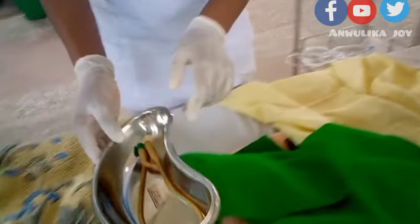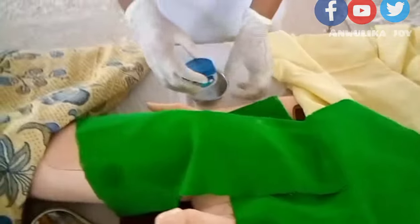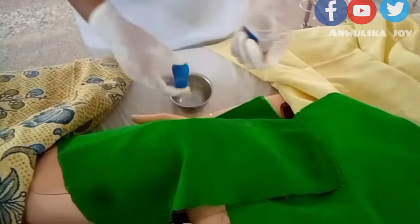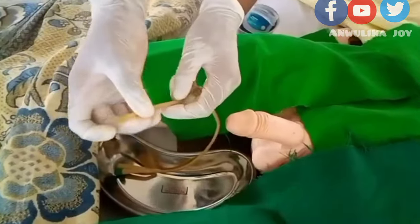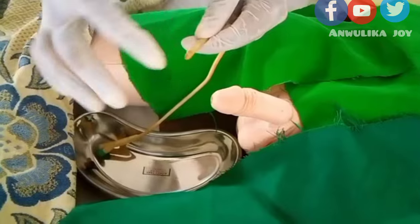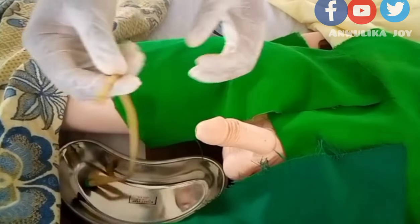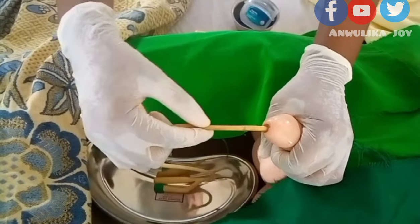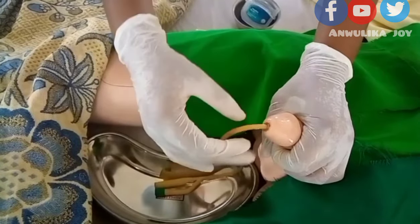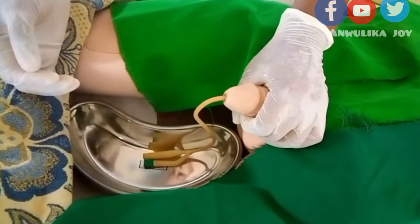After cleaning, take your catheter and lubricant. Note that this is different from how you would do it for a female patient. Apply the lubricant — here we are using Vaseline — to the tip of the Foley catheter. Gradually and slowly insert it into the urethral orifice of the patient until urine begins to come out, which indicates the catheter is in the urethra.